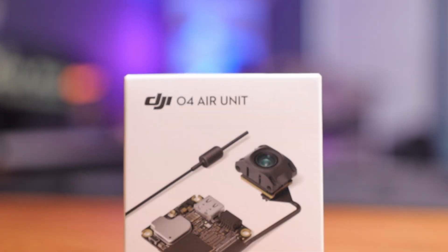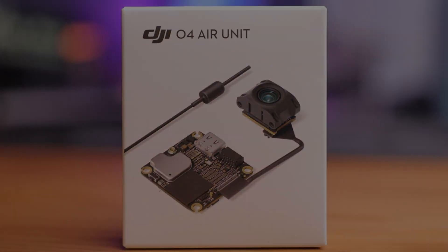The DJI O3 system is pretty impressive and allows me to record 4K video in a whoop as small as this. But what if I wanted 4K video in an even smaller drone, like this tiny whoop right here? Well, that's now possible with the DJI O4 Air unit. So let's open this up and see how it looks.